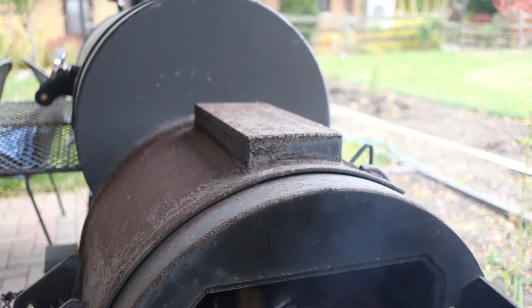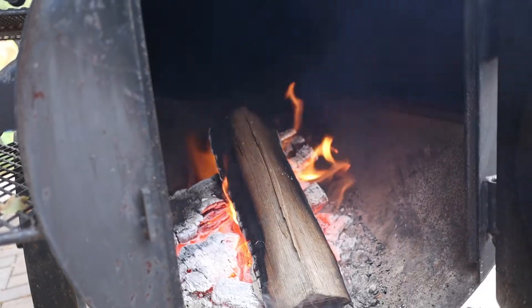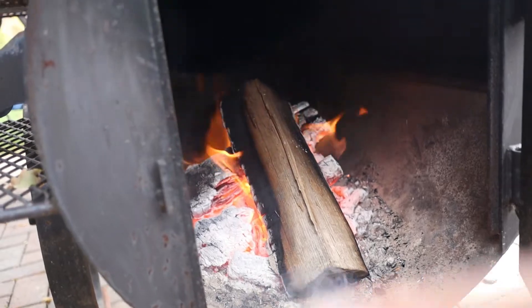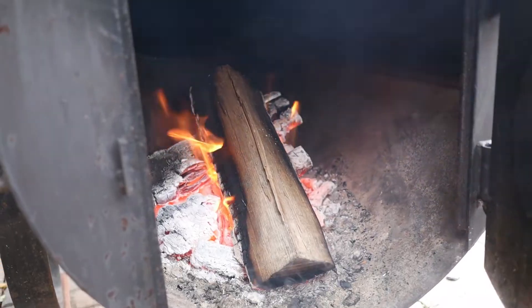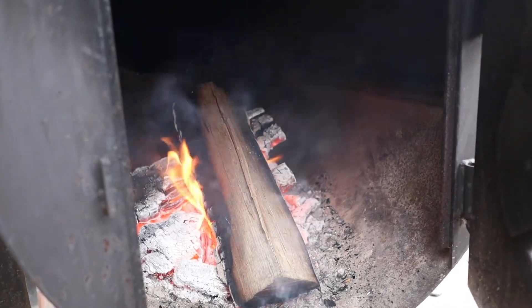We'll try to maintain 250–275°F for about three hours. Depending on how it looks and feels, we might give it an extra 30–40 minutes or an hour. It really depends on how well you manage your fire in the first three hours. I've got a good coal bed at the bottom, one log with a little more moisture helping a drier one catch. It doesn't have to be pretty, it just has to be efficient and burn clean.